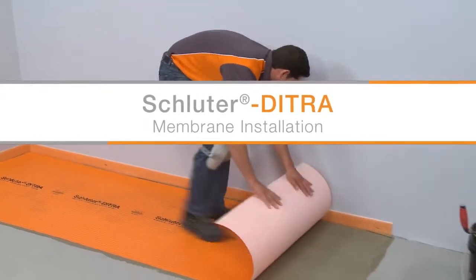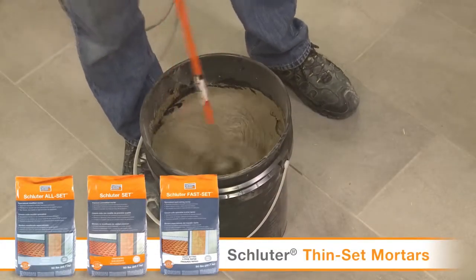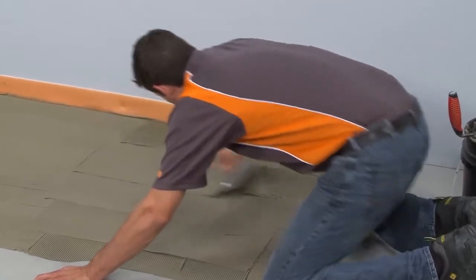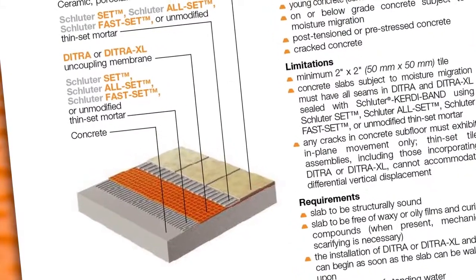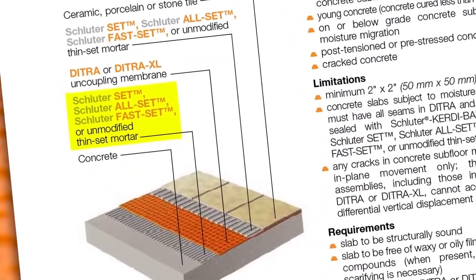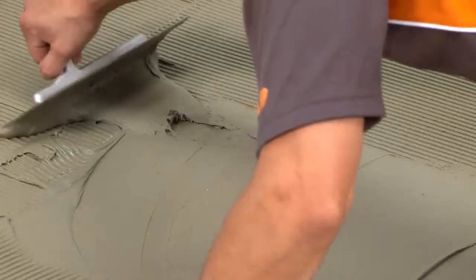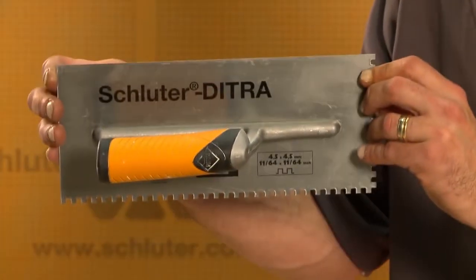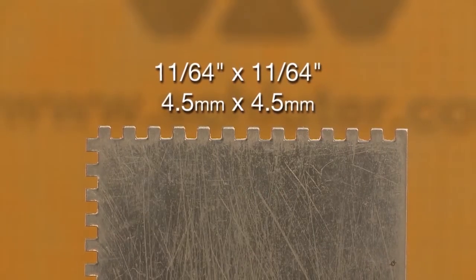DITRA is installed simply and easily with thin-set mortar. Any of the Schluter thin-set mortars can be used for installation of the matting over concrete. If you are not using a Schluter mortar, an unmodified thin-set mortar is used to install the matting over concrete. Always verify the proper type of mortar required to install DITRA based on the substrate. The mortar is mixed to a fairly fluid consistency, but still able to hold a notch. A one-quarter inch by three-sixteenths inch V-notch trowel, or the Schluter DITRA trowel, which features a 4.5 millimeter by 4.5 millimeter square notch design, is used to apply the mortar.